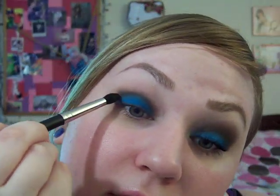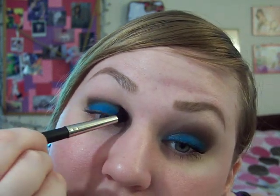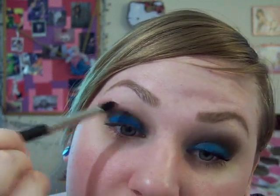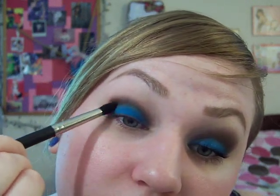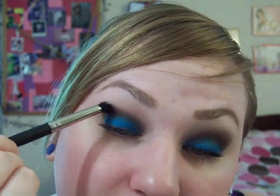Then you can switch to a blending brush — I'm using the 226. I'm just getting it on the tips, tapped it off, and then coming over this and starting to blend it up. Don't blend down, because this is sort of a cut crease look. I love the way the bristles on this brush are cut — it just blends so easily.